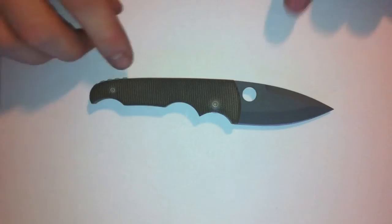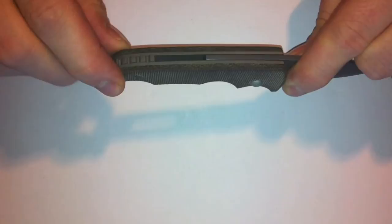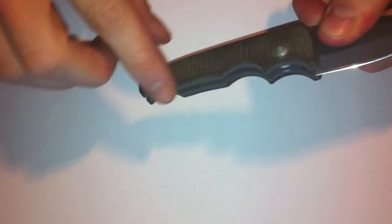We've got a titanium blade, titanium liners and a backspacer, which has some really nice grooves to it, giving good traction in your hand when you hold it. Green micarta scales and the contour of it all is really ergonomic. It gives you a great feel when you hold it — it really fits your hand perfectly.